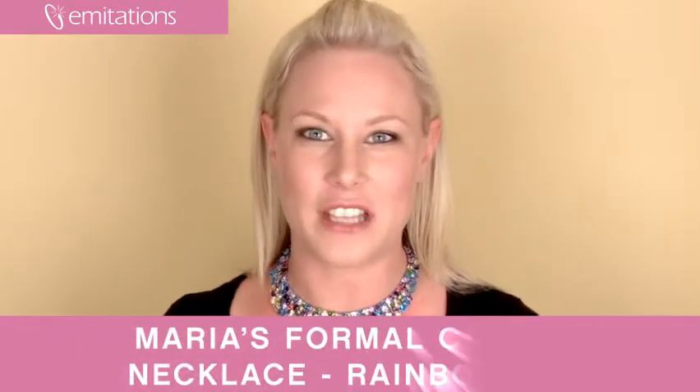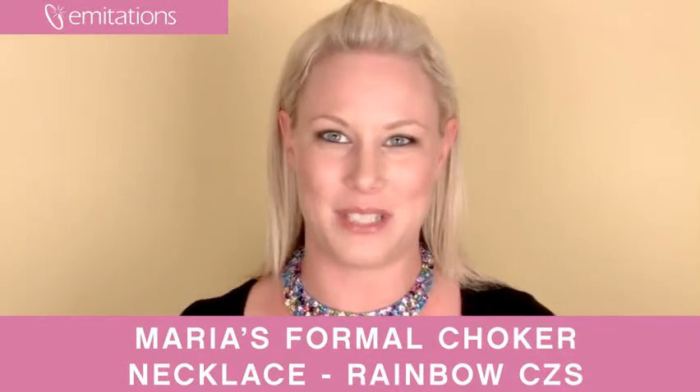Don't forget to sign up for all of our promotions, become a fan of us on Facebook, and sign up for our newsletter at imitations.com.